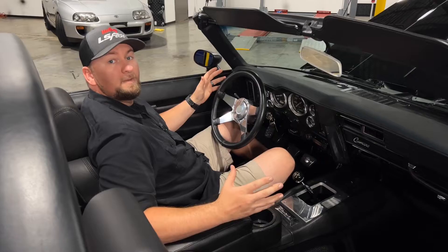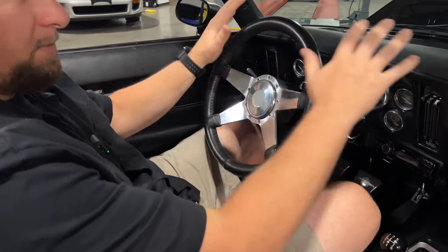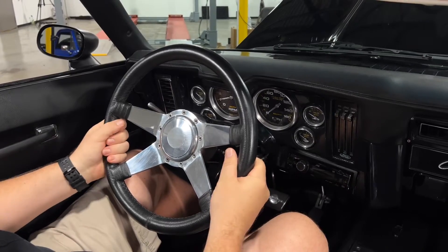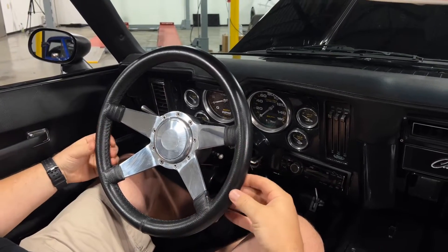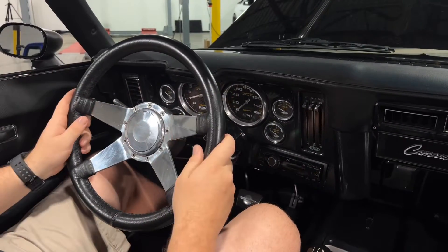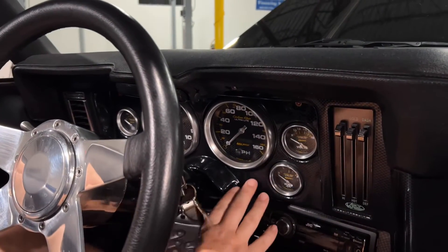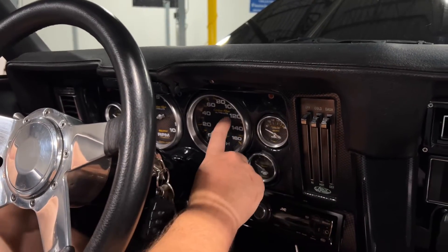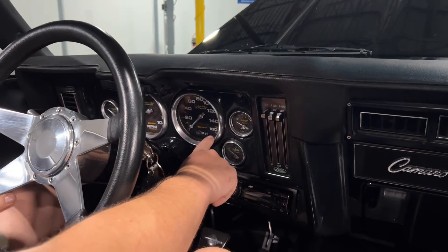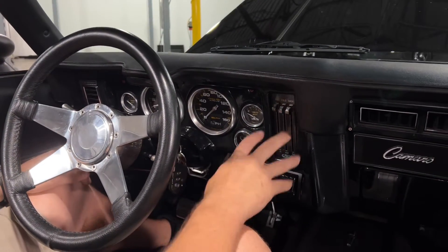We're now in the interior of the '69 Camaro, and as you can see the interior is just as nice as the exterior. Starting up front — I really love this leather-wrapped steering wheel. It's true leather, not the synthetic stuff you often get nowadays, and it follows the theme of the car with the black and billet accents. Moving up to the gauges, you have Auto Meter gauges with a carbon fiber background and carbon fiber inlay, plus a 160 mph speedometer — which you'll definitely need in this car.